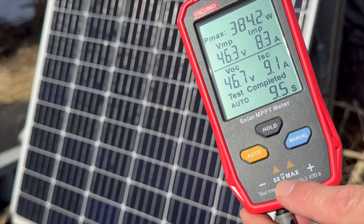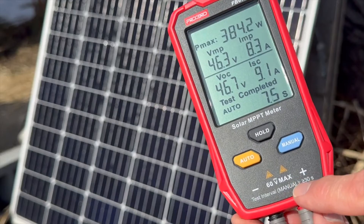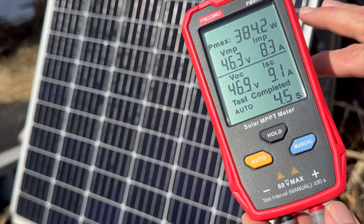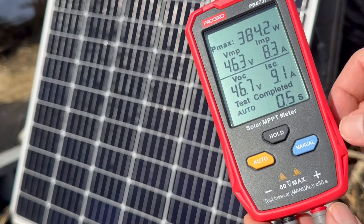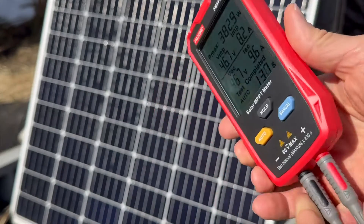Down here you can see it has a 60 volt max, so you're not going to be able to test multiple rigid solar panels in series — most likely you'll be over that 60 volt limit. This is meant to test individual solar panels.